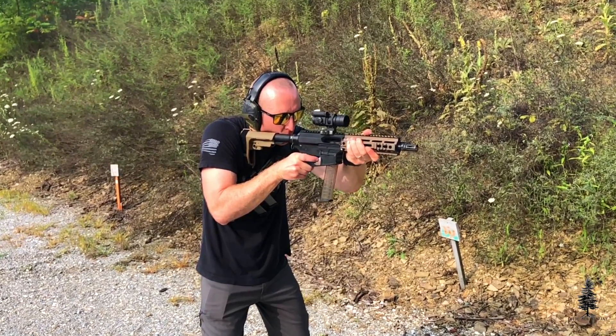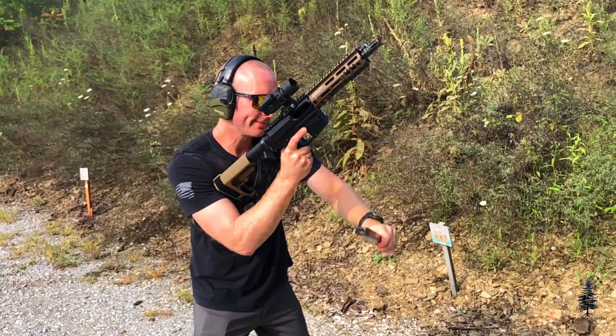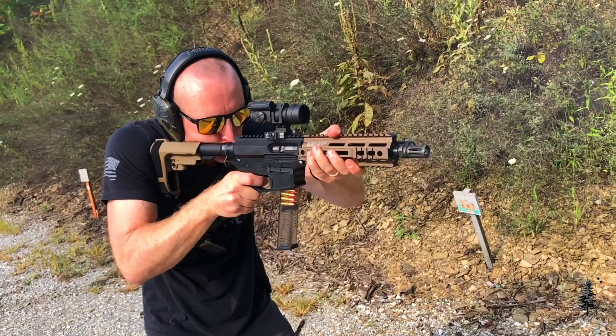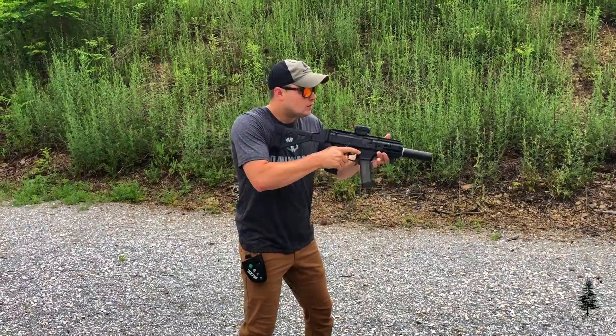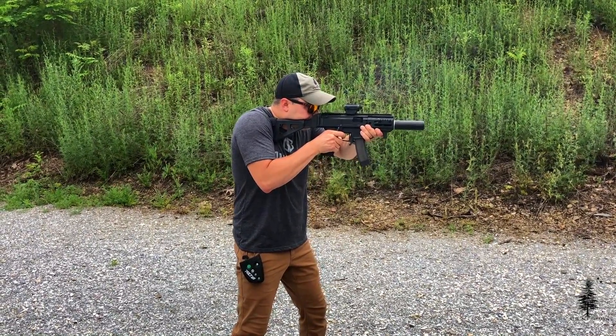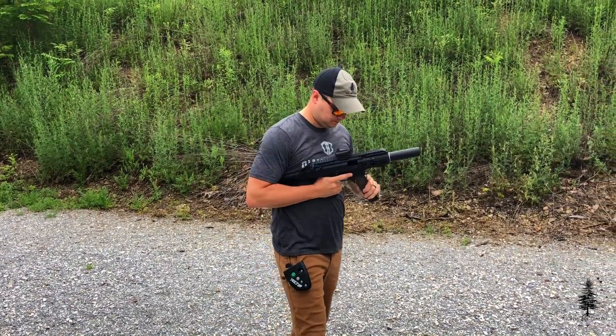Lastly, these are cheap to shoot. Nine millimeter is some of the cheapest ammo you can get in bulk right now. Forty-five, not so much, but nine millimeter is everywhere and you can get it in bulk shipped to your door, and it's usually pretty inexpensive. The subsonic suppressor-specific nine millimeter can be a little bit more expensive, but for the most part, feeding this thing is going to be really inexpensive. You can get a lot of shooting done with a PCC.